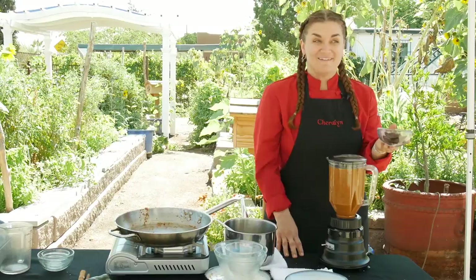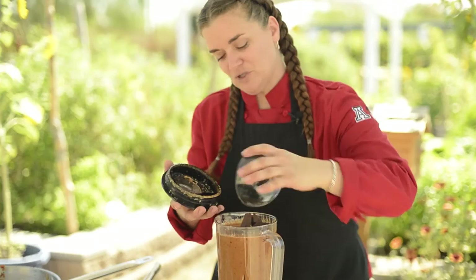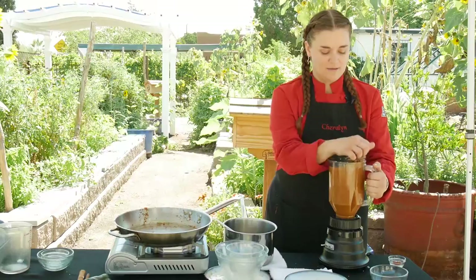And now for the final and best ingredient — chocolate. The darker, the better. About two ounces. You can make it more chocolatey if you like, but it does make it a little sweeter. And there you have it: smoky chocolate mole. Absolutely delicious.